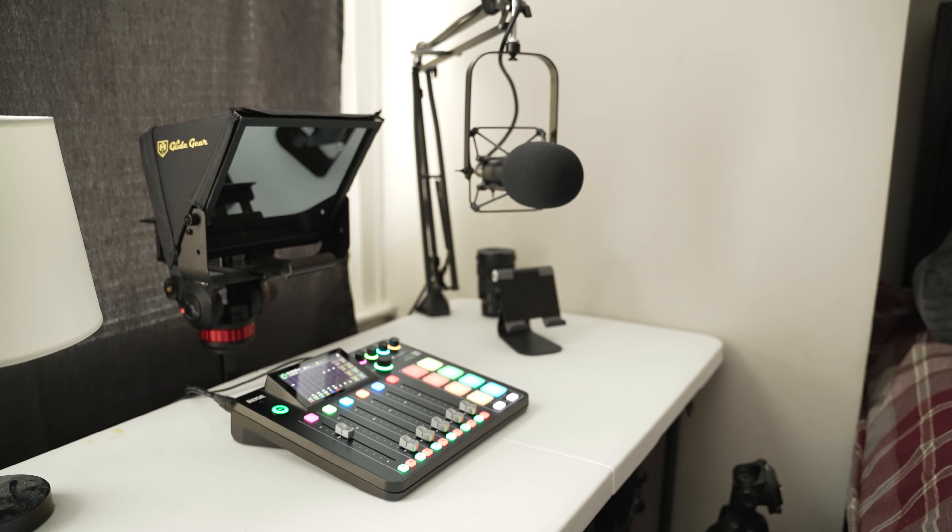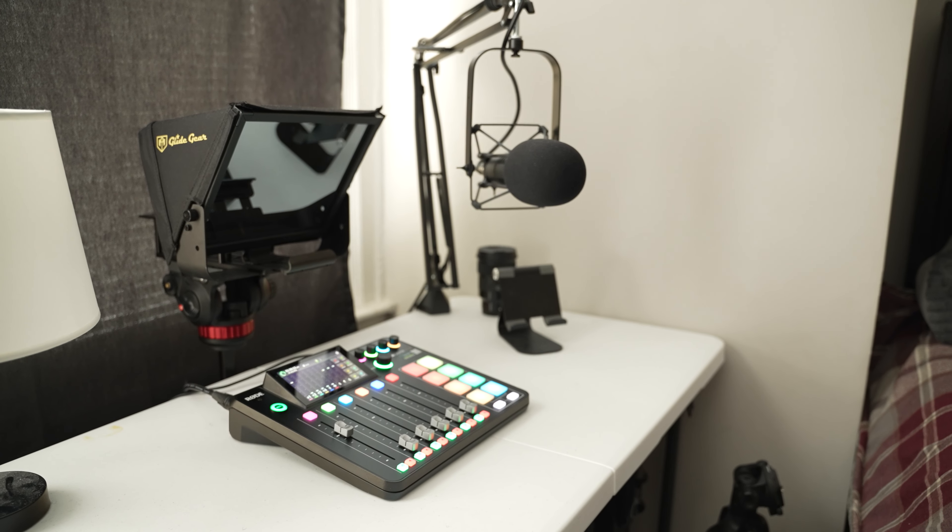I also have a RE20 Electro-Voice mic up there — that mic is more of a broadcast mic, the kind people use for radio. Same thing with the iPhone/iPad stand, though it's to my right because the Roadcaster Pro takes up so much space up front. If I don't feel like shooting downstairs I'll go up to the bedroom. My bedroom has become more of a workspace where I can edit videos, come up with creative ideas, then jump right over and record a podcast or a video.